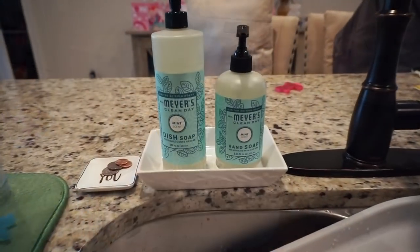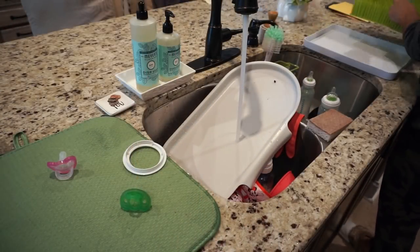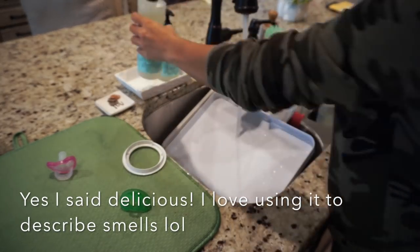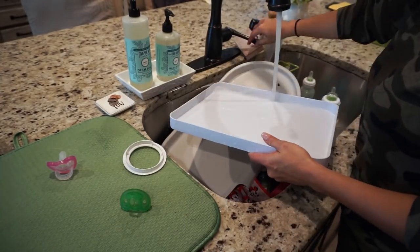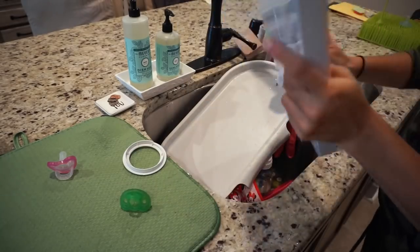Once I'm done cleaning Penelope's high chair I'm gonna start with some dishes. I'm using the new Mrs. Meyer's spring scent in mint and I am so obsessed with it — it smells delicious, definitely not what I expected but definitely better than what I expected. Tone is obsessed with it too; he used it to clean the interior of his car.